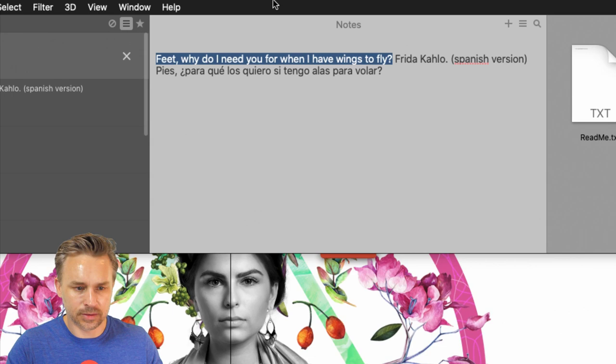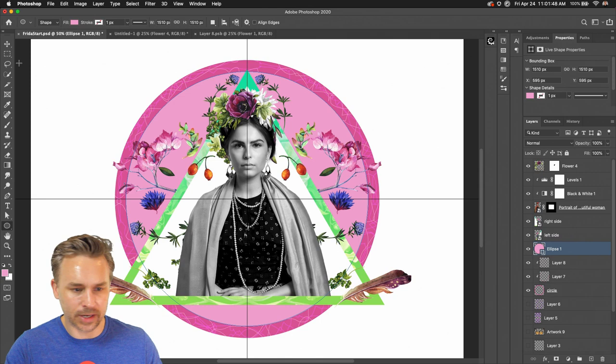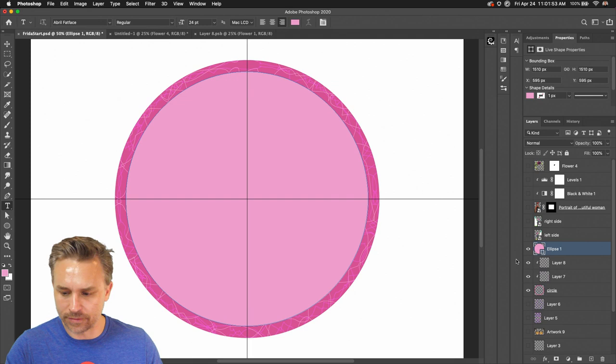The quote is: 'Why do I need feet when I have wings to fly?' I don't know how to say this in Spanish, but I'm going to add the Spanish version as well. We're going to do this right along the path. We still have this circle right here — taking just the text tool to keep it simple, I'll turn off everything else.